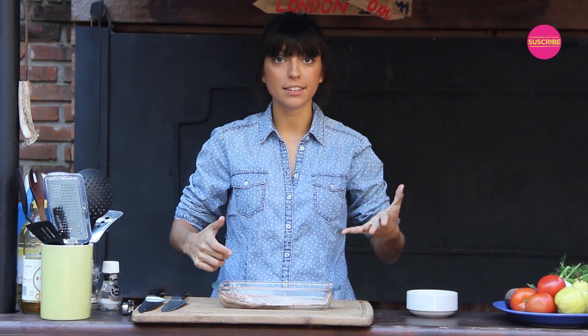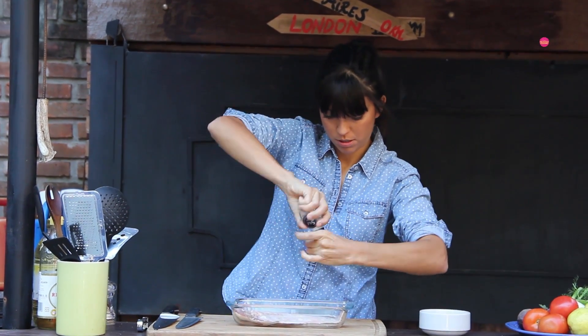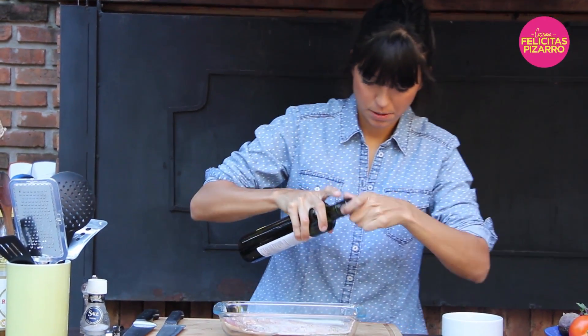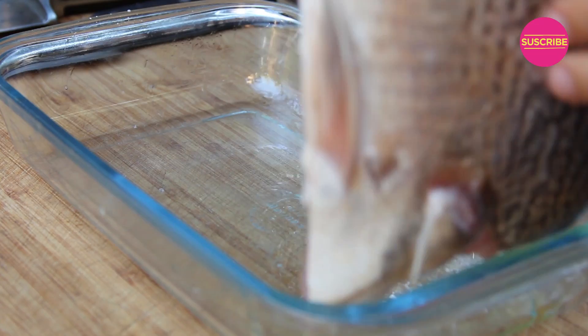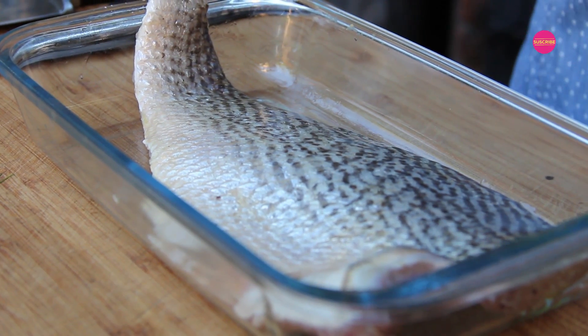It's called Corvina in Argentina. I will put some sea salt, some black pepper, and add some olive oil. I will also put some olive oil on the side of the skin so when I grill it, it doesn't stick to my grill.